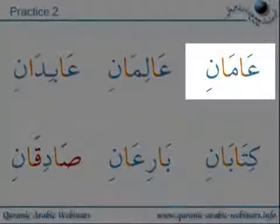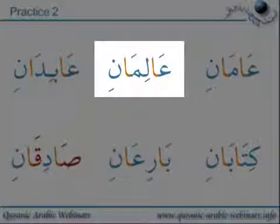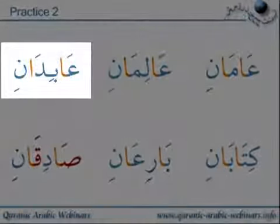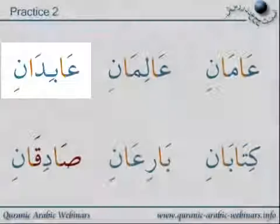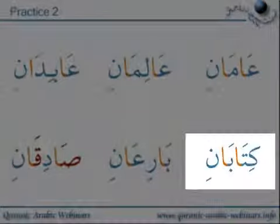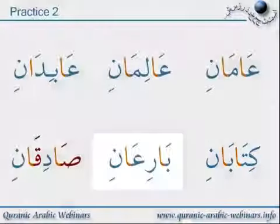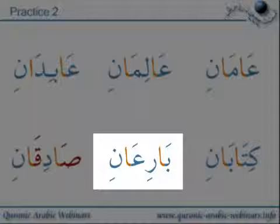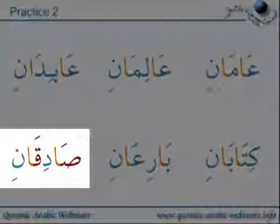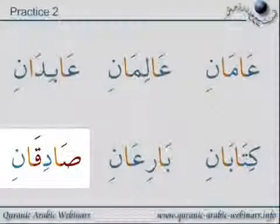Practice two: A-wa-ma-ni, A-wa-li-ma-ni, A-wa-bi-da-ni, Kitab-ani, Ba-wa-ri-a-ni, Sa-wa-di-ru, Sa-wa-di-gu-ani.